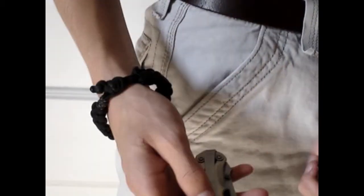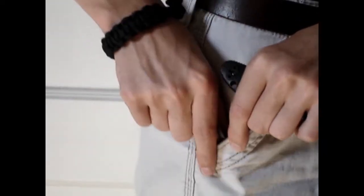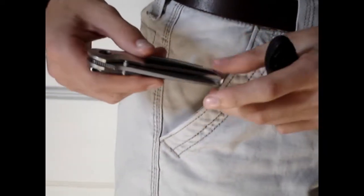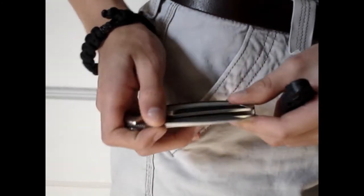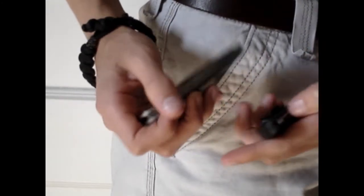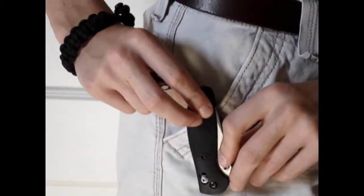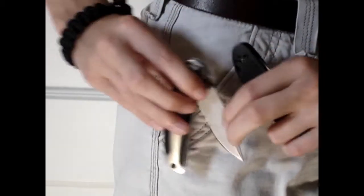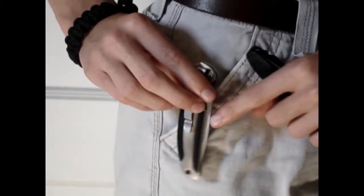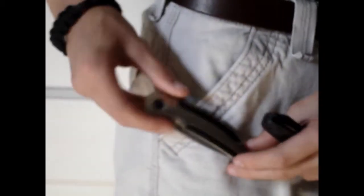So let's start with tip down carry. Tip down carry is good if you have a very weak detent on your blade, meaning it doesn't retain in the handle very well. If you had tip up carry and the blade opened while riding in your pocket, you could slice your hand on it. With tip down carry, if it opens, you're not going to slice your hand. That's the advantage of tip down carry.